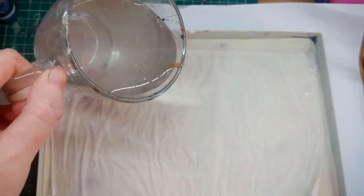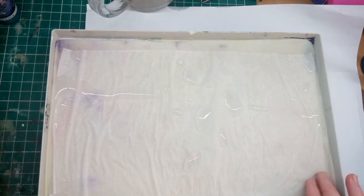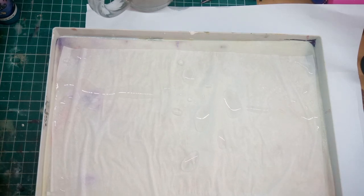I like to add water after the piece of paper is placed, and then I can smooth it out with a piece of card.